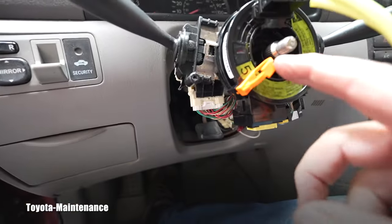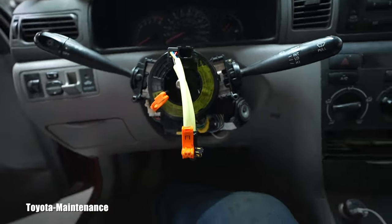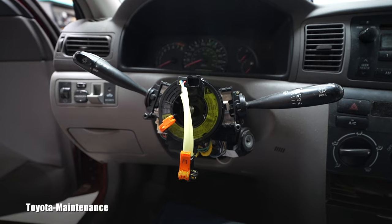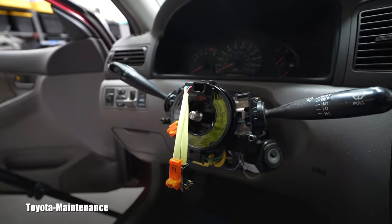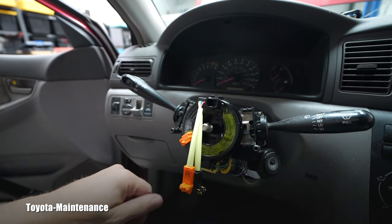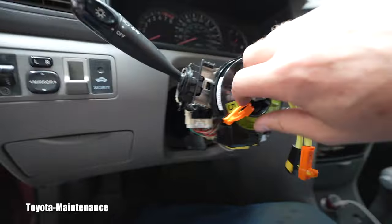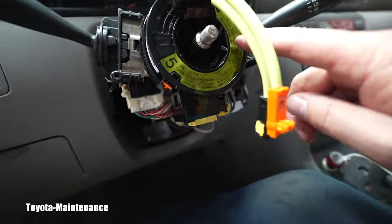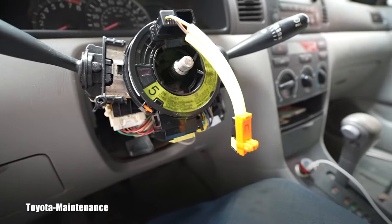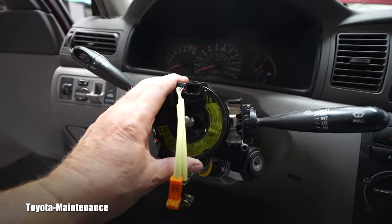Now we break off this stopper because it was just holding it in that perfectly centered position. These new parts are super expensive — Toyota quoted me $400 plus tax, so definitely look around for your source. You break it off and now it will be ready to turn. I want to keep it in the straight position — if I turn it and then put the steering wheel on straight, I will break it internally. So it needs to stay this way. It is perfectly installed.